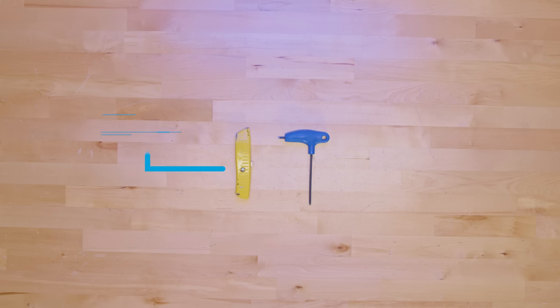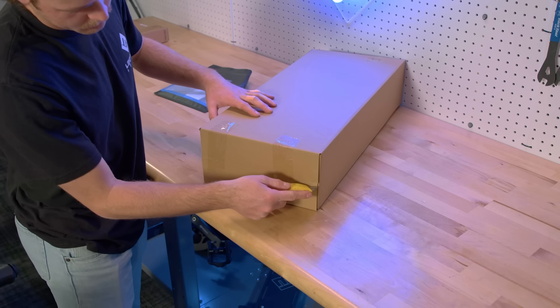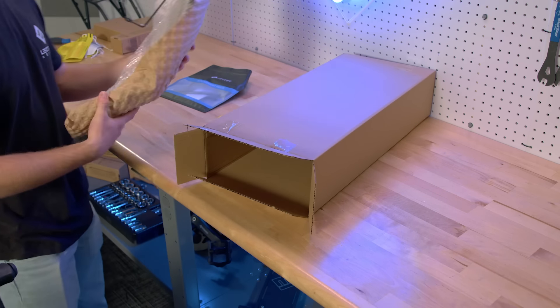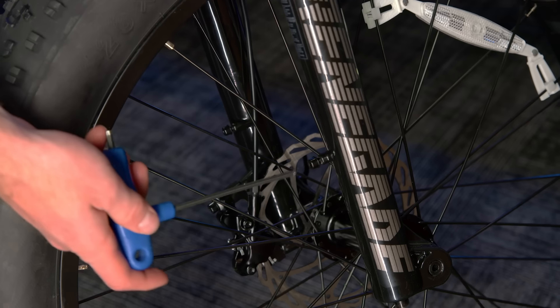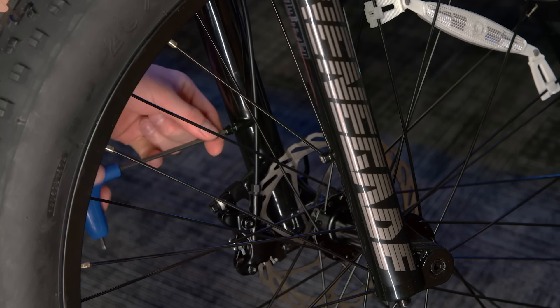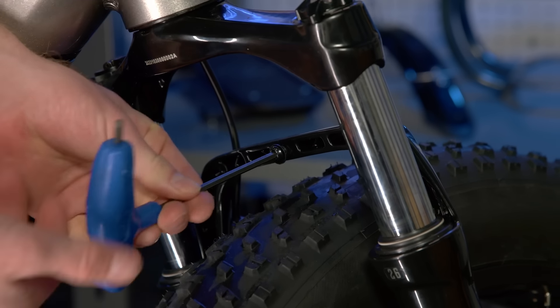For this section, you will need a box cutter and a 4mm Allen wrench. Now, if you ordered fenders with your Xpeak, the rear fenders will come pre-installed, but you will need to install the front fender. If you do not have a fender to install, you can skip forward in this video. If you do have a front fender to install, open the box and remove the packing material from the front fender. Down at the front fork, there will be a 4mm bolt on either side that will need to be removed with a 4mm Allen wrench. On the fork brace, there is another 4mm bolt that needs to be removed with a 4mm Allen wrench.